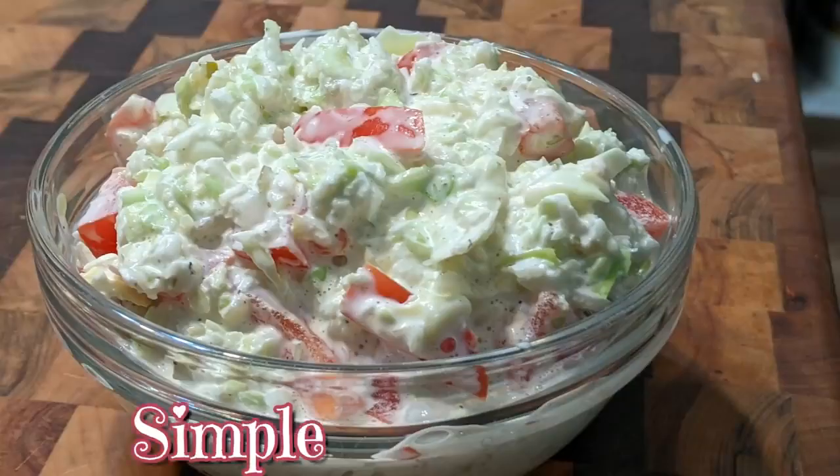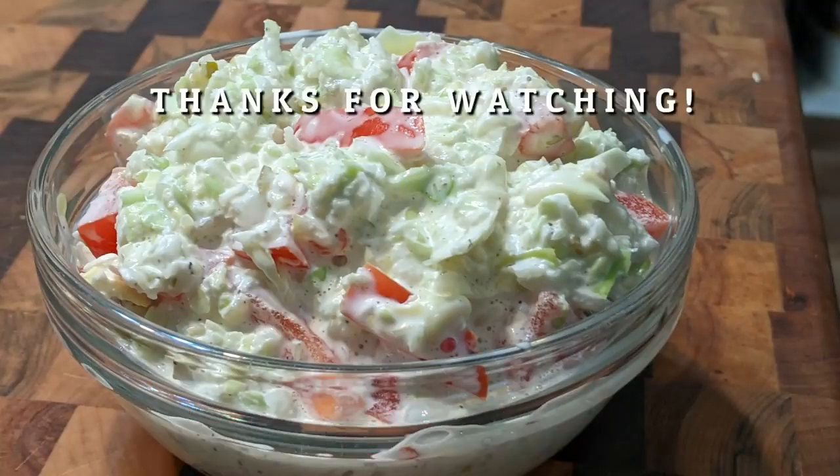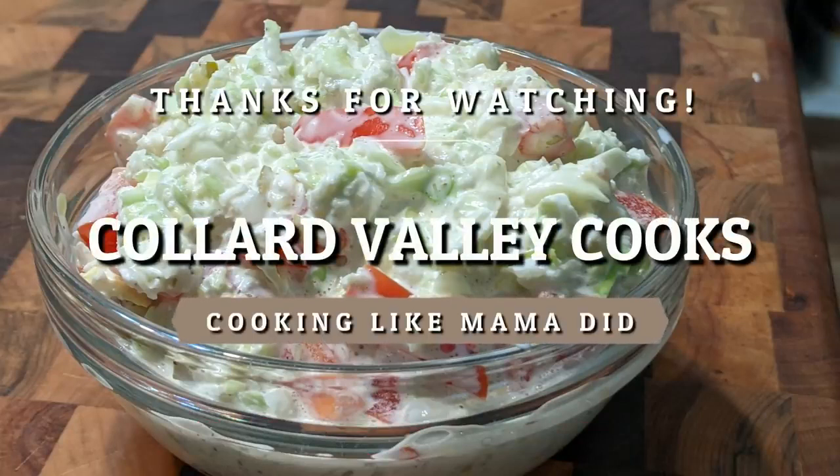Y'all come back and see us, we love ya. Bye. It's over now. Tammy, she just showed you how to cook it up like mama used to do.